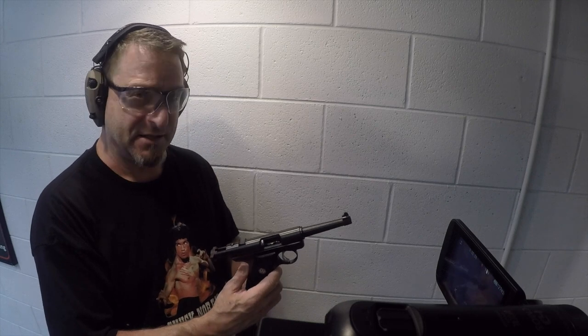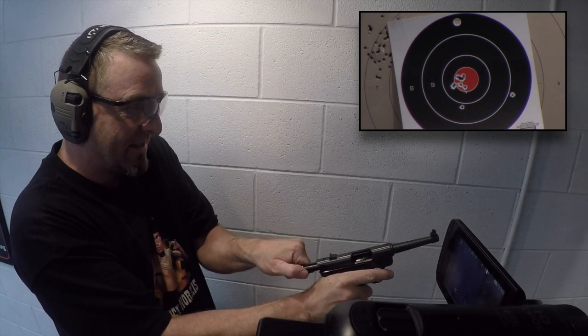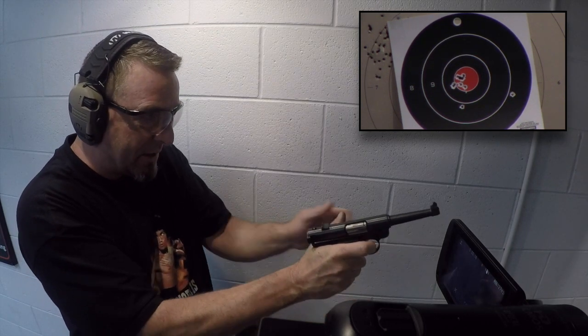Slow controlled fire at 5 yards. And now for what will end up being a comical display of how bad my eyes are — I moved that target out to 15 yards. That may as well be 15 miles. I'm going to be really slow and controlled about it.